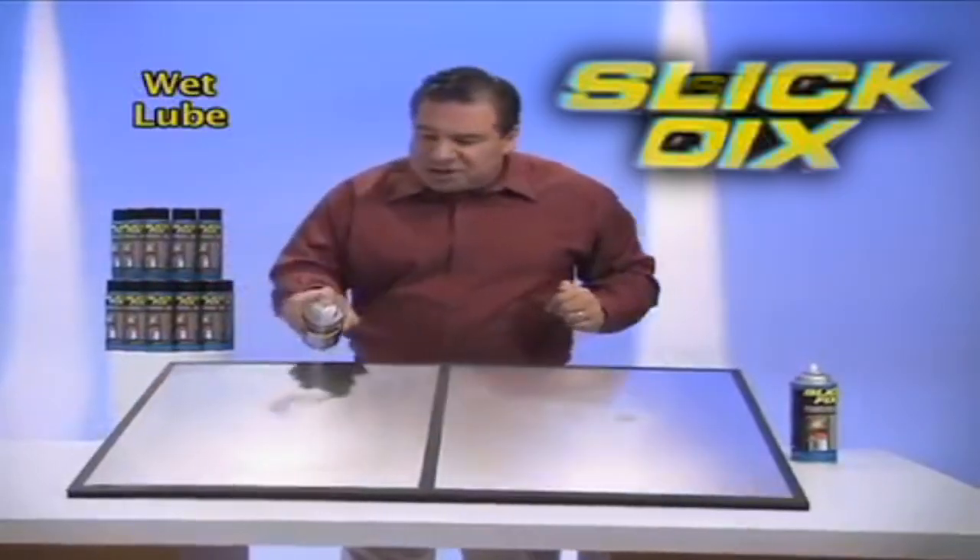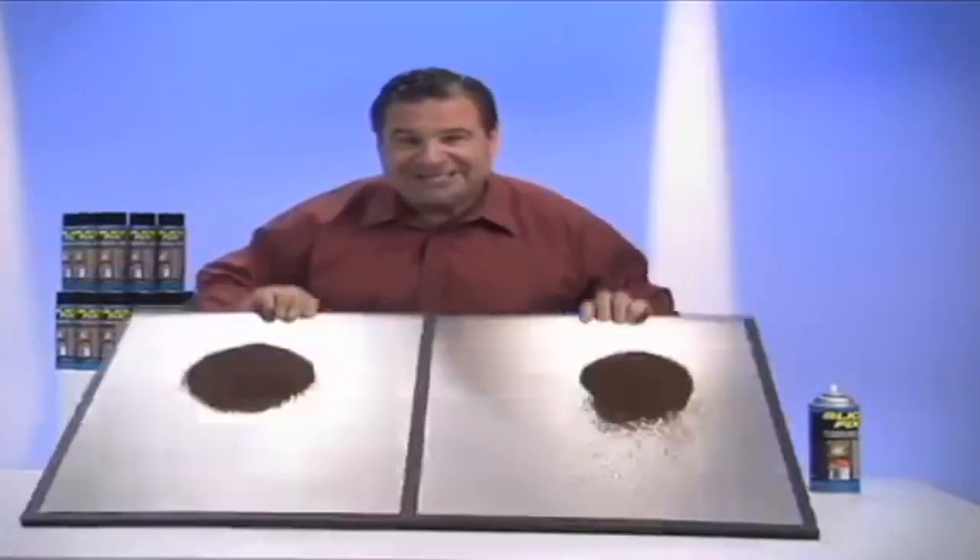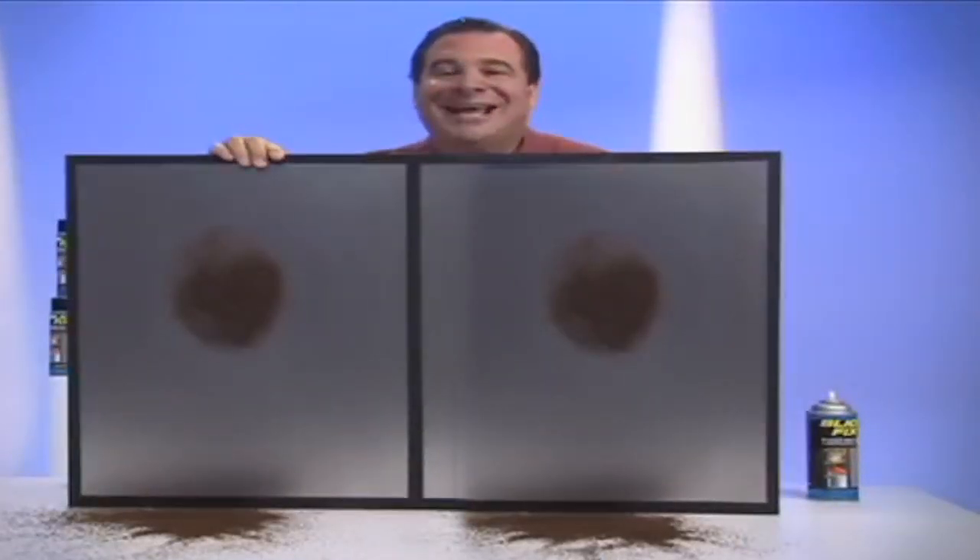Old-fashioned lubes, they go on wicky and sticky. They act like a glue magnet, but with Slickdicks... nothing sticks!